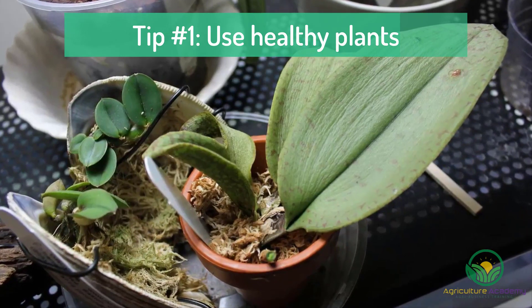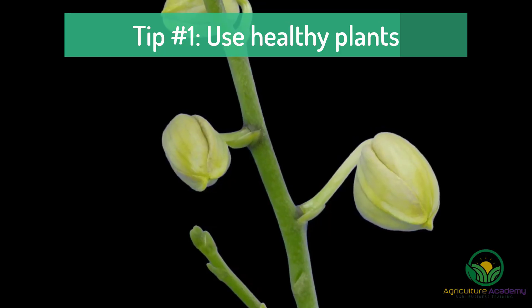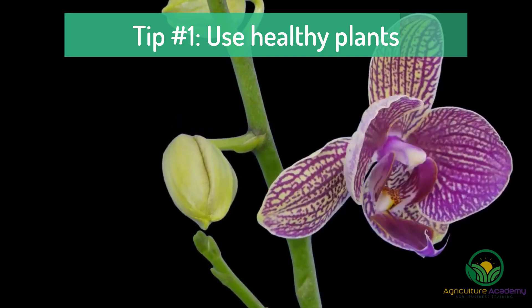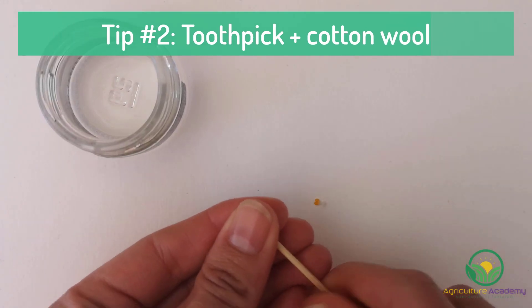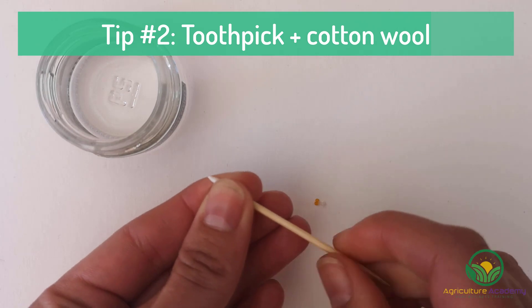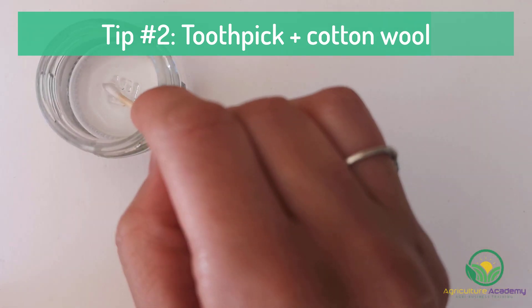Therefore, if your plant is showing any signs of stress like wilting leaves, rotting roots and overall poor growth, you should not pollinate those flowers, if any are present at all. Tip number two: you can try wrapping the tips of your toothpick in cotton wool and dipping it in water. This helps to prevent the pollen grains from falling off the toothpick and makes transferral easier.